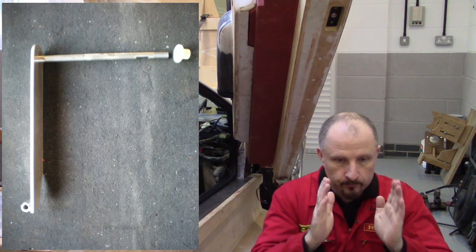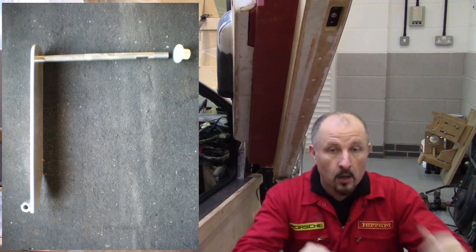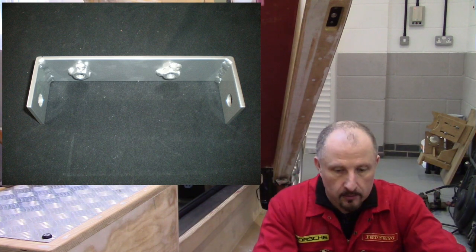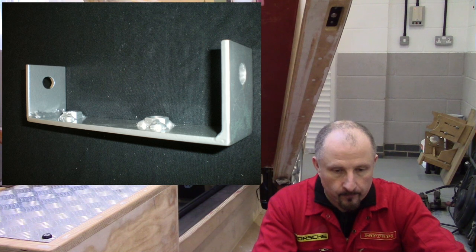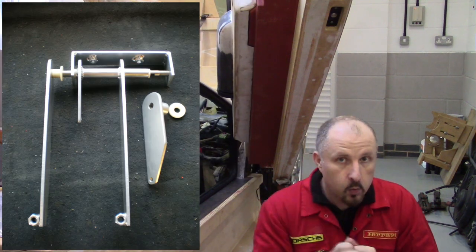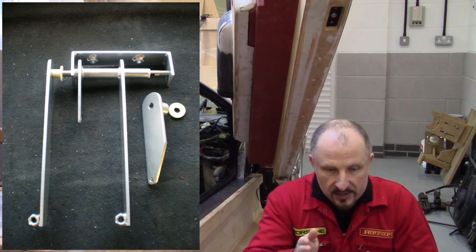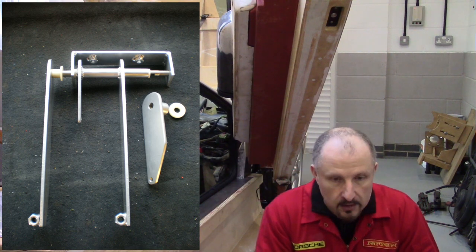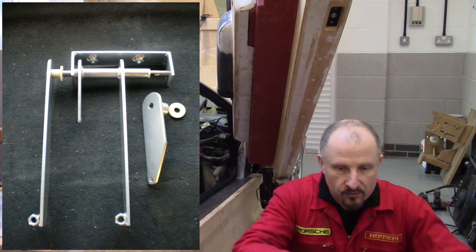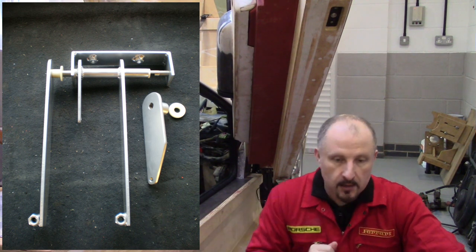This is the clutch pedal, and that's the shaft with a nylon bush on the end that passes through the brake pedal. This is just the bracket that supports the whole pedal assembly. That pedal assembly is bolted to the chassis. The clutch pedal, with its nylon bushes, passes through the bracket that bolts into the chassis and through the tube in the brake pedal. That extra little bar you can see just to the side is for the clutch master cylinder.